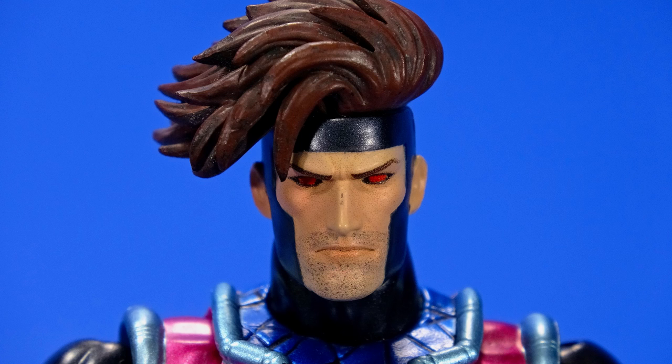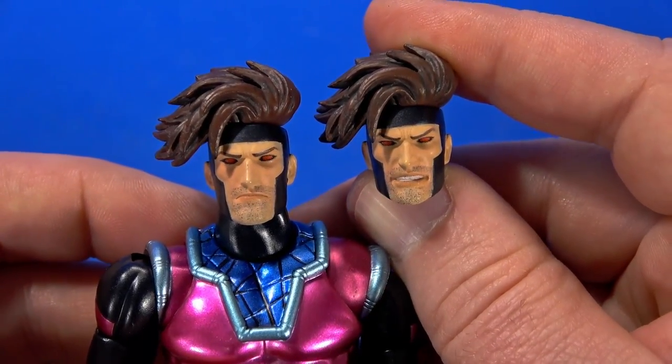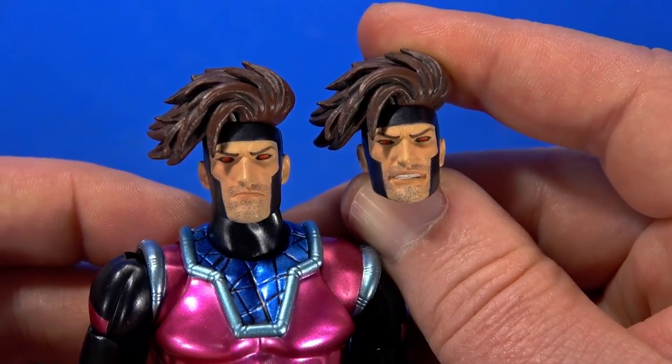For head options, in the package he came with a stoic look. Then if he's in the middle of a fight or using his powers, he needs a gritting head too. It's actually not as different as you would think — it's just essentially some teeth showing.